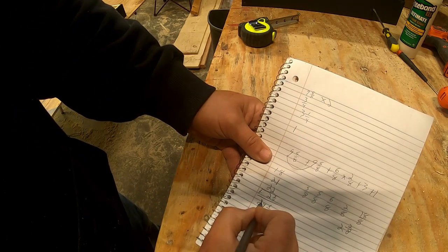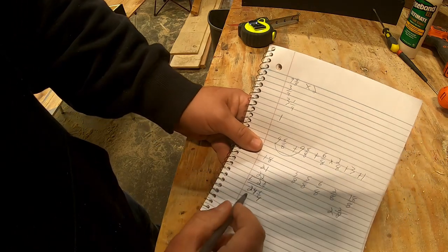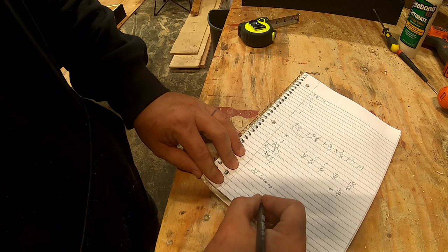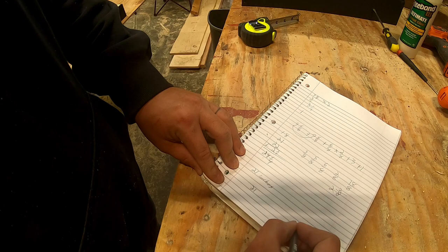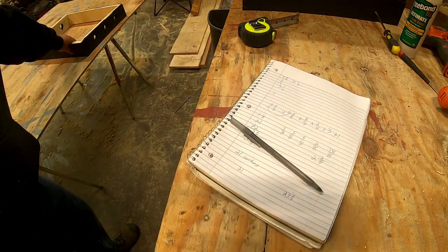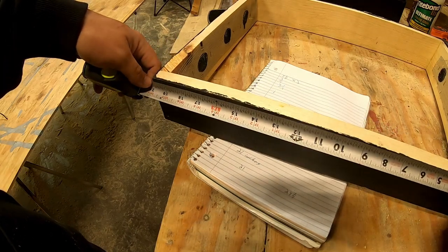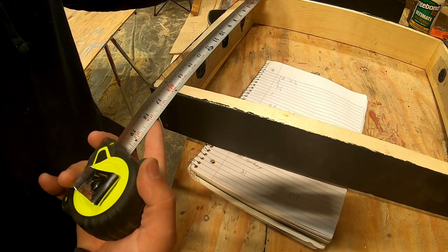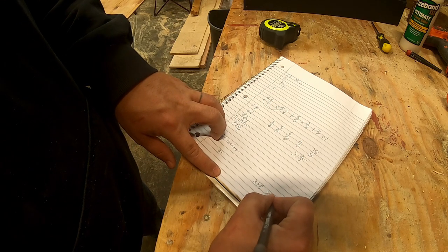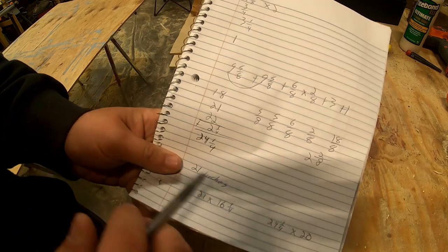That'll give us 24 and a quarter inches — that's how tall our sides are going to need to be. Since we know that, we can go ahead and take our Vivaldi board measurement for the front and back, which is 3 quarters of an inch. We're going to subtract that from this and get basically 21 inches. So we're going to have two pieces at 21 inches tall and two pieces at 24 and a quarter inches tall. For width, we'll measure the Vivaldi board — 20 inches one way, 16 and a quarter the other. So our width will be 20 inches and 16 and a quarter inches.